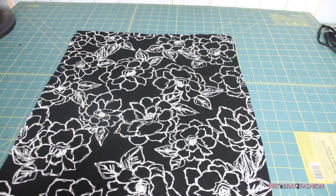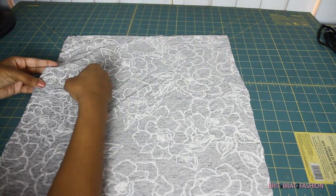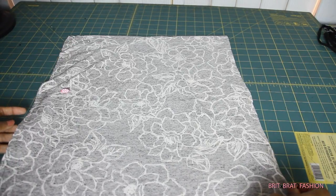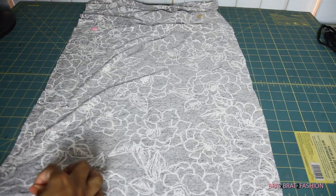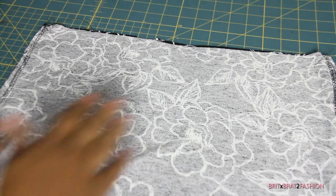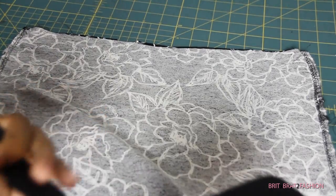Next, take your fabric and place it right sides together and pin along the sides on both sides. Once you have done that, you just want to stitch along the edge. I sewed down the edge and then I also serged it as well.